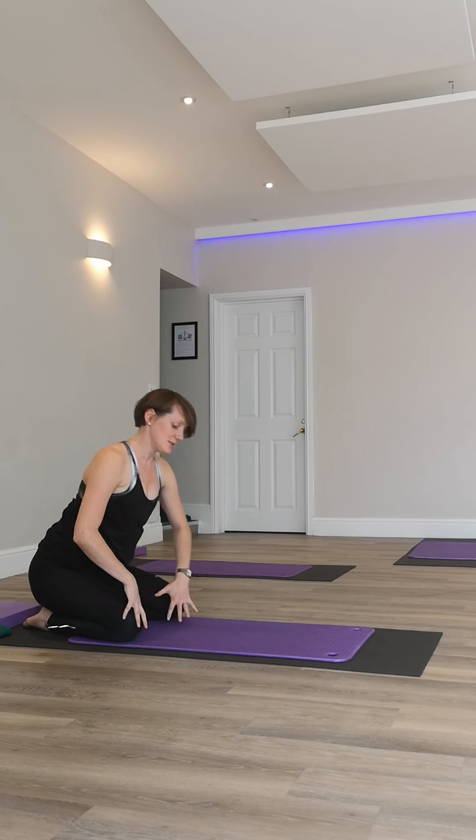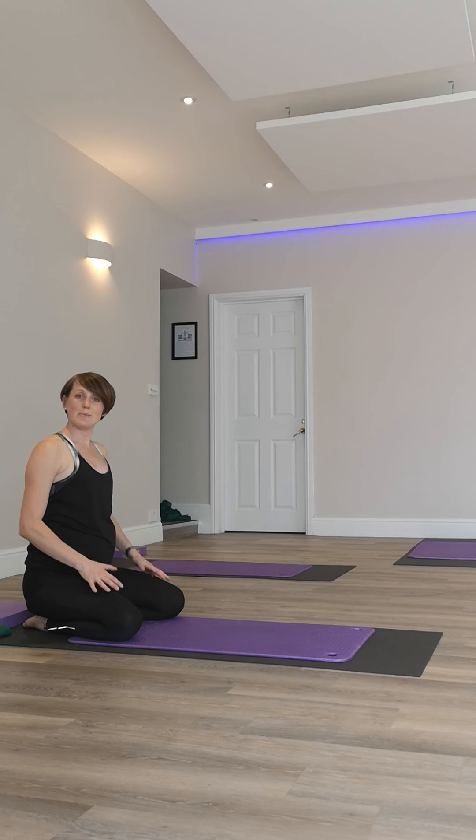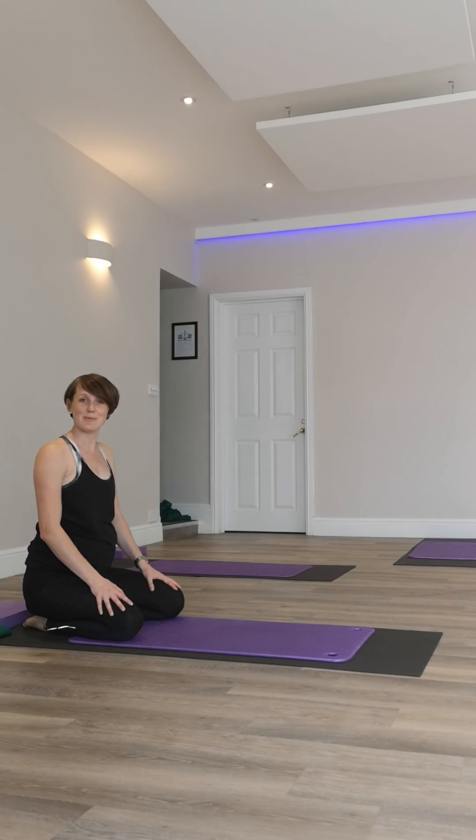In pregnancy, if you want to keep those knees nice and wide so your bump has space and room, that's absolutely fine. Happy practicing!